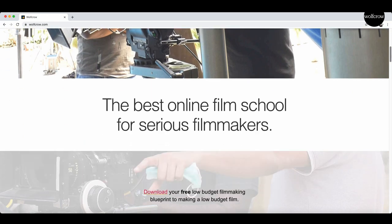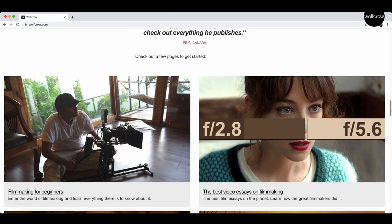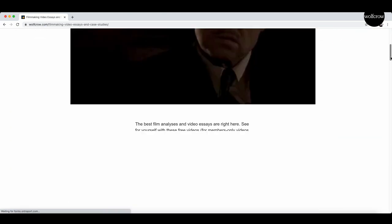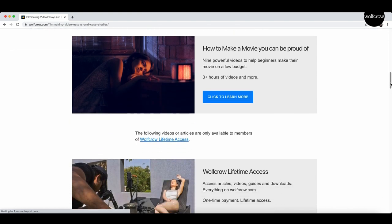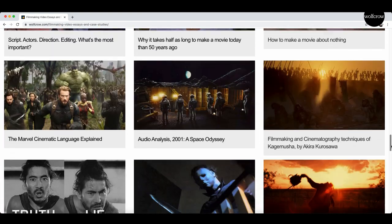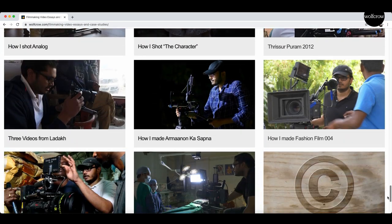If you enjoyed this video, please zoom in to WolfPro.com, the best online film school on the planet. Institutions all around the world play our videos and charge their students for it. Why not learn directly at a fraction of the cost? With thousands of articles and hundreds of videos covering every aspect of filmmaking and cinematography, all in one place — it doesn't get any better than this. Click the link in the description.